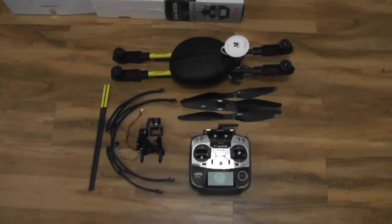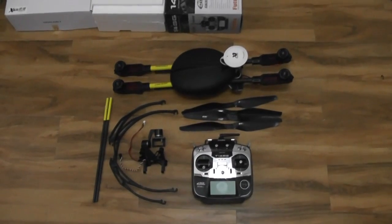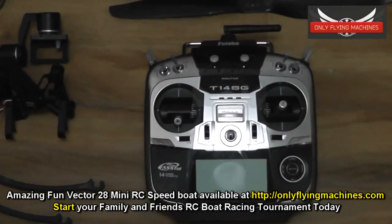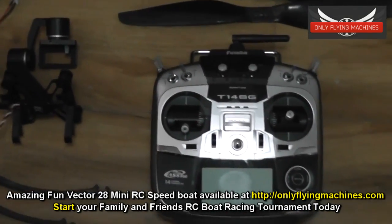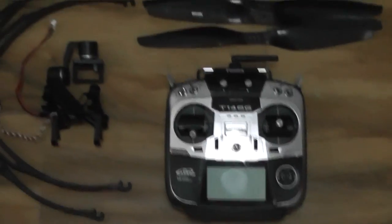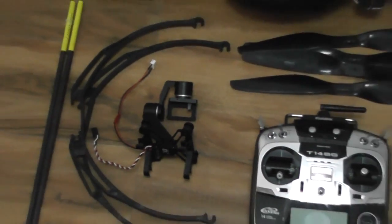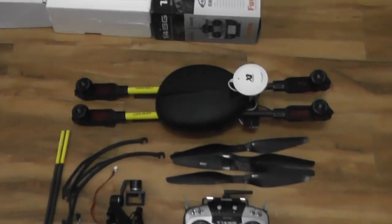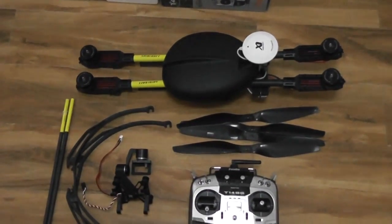After you take it out of the box, apart from everything supplied, I'm just gonna take a look at the basic components. You will have a Futaba 14SG radio control, all programmed and flight tested. I will also show you the switches and other controls and what they do. You will have a Stellar brushless gimbal, landing gear, propellers, and your main quadcopter OFM650S V2 Super X Edition.